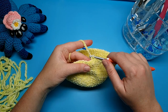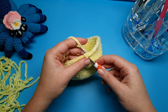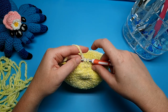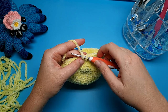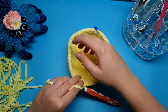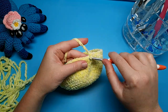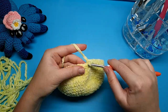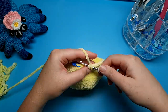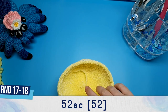Go under the first front loop and the second front loop, then yarn over and pull through both of those front loops. At this point you should have two loops on your hook — yarn over and pull through both of those. We're going to do 25 more single crochet and then one more decrease to finish this round. Both rounds 17 and 18 are going to be 52 single crochet.